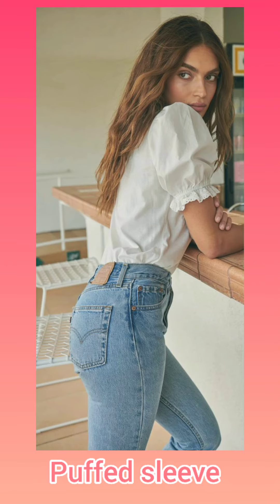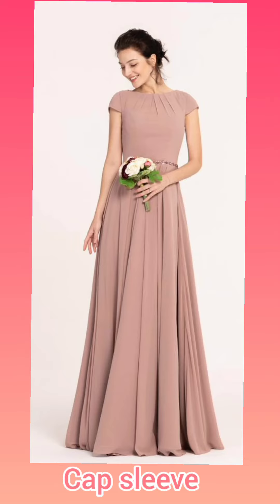Next are puffed sleeves. They are puffed on top and tight at the bottom. We also call these cap sleeves.